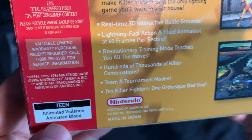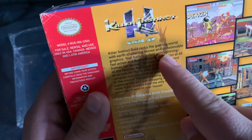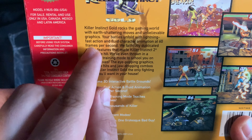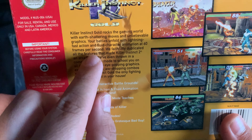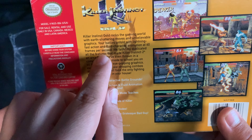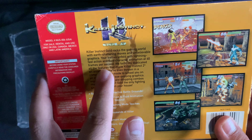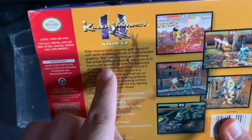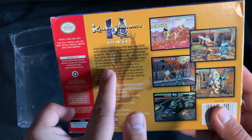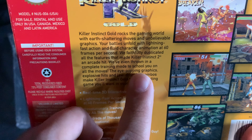Beautiful quality for the time. It says rated T and includes animated violence and animated blood. Reading the back: 'Killer Instinct Gold rocks the gaming world with earth-shattering moves and unbelievable graphics. Your battles unfold with lighting-fast action and fluid character animations at 60 frames per second.' That is incredible — I did not know this game was 60fps. The fighting is really fluid. It also says 'we faithfully duplicated all the features that have made Killer Instinct 2 an arcade hit' — if you didn't know, Killer Instinct Gold is basically Killer Instinct 2.